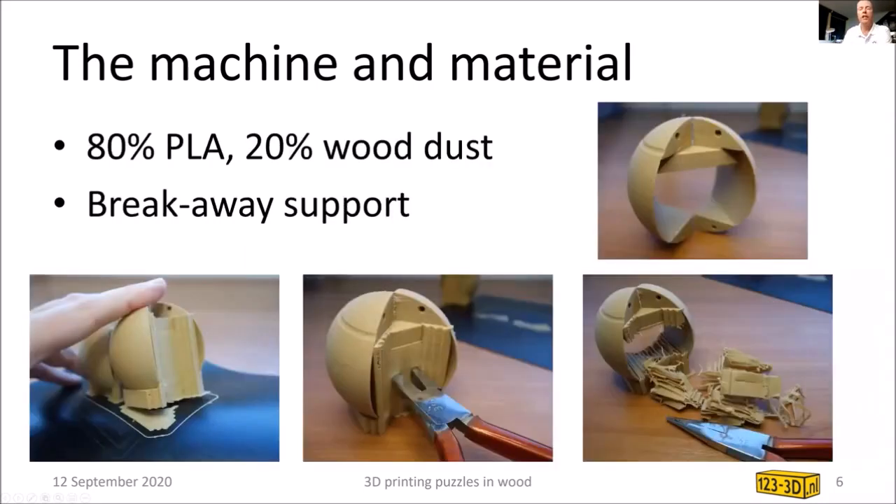How can you print wood? Of course, this is not real wood — it's 80% transparent PLA. PLA is a biodegradable plastic used a lot in 3D printing because it has a very low melting point; you can print it at 180 to 200 degrees Celsius. One disadvantage is that in a hot valley where temperatures sometimes go over 50 degrees Celsius, it can get a bit melty and rubbery. Also shown here is breakaway support — a clever trick where you print the support material together with the object.